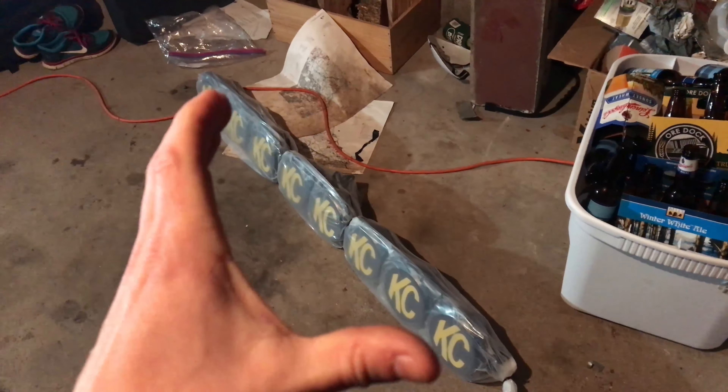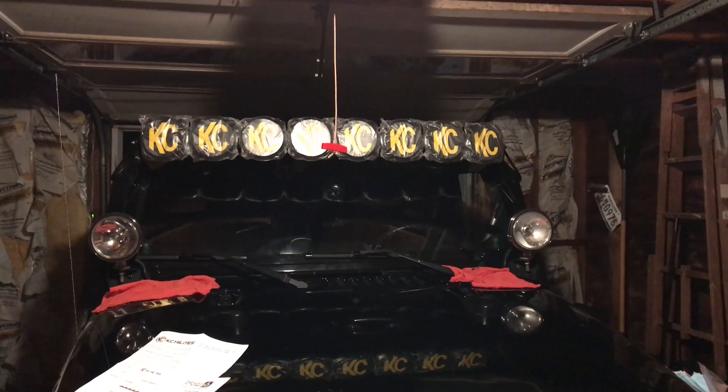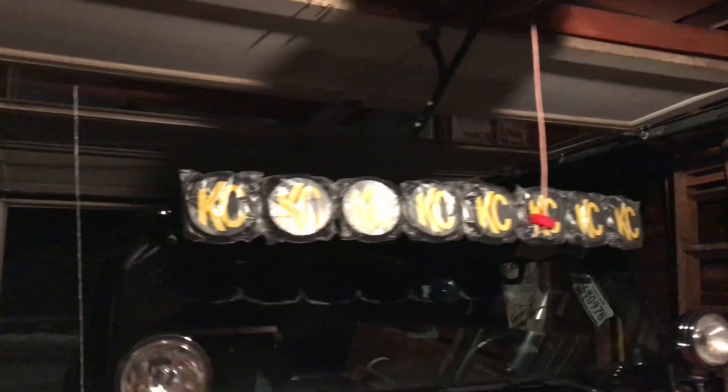I've got a lot of forward light already. I've got Rigid Industries lights in my bumper, right here and right over there, and I also have a set of old school KC lights. I love them because they're classic — I really like those. They're obviously not very modern and use a lot of wattage and battery power, but I like them because they look cool and not a lot of people use them anymore.